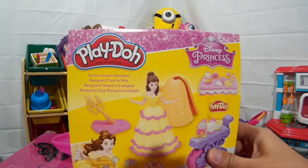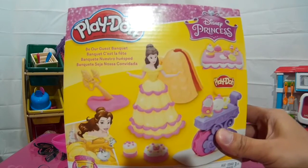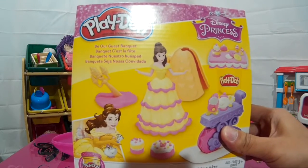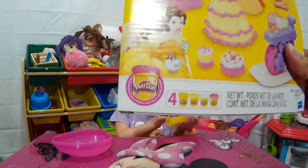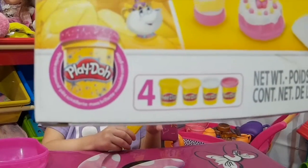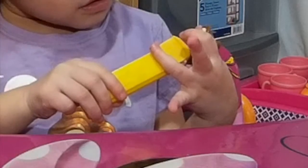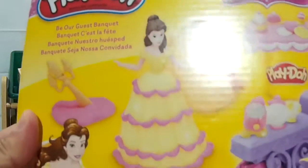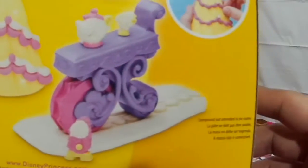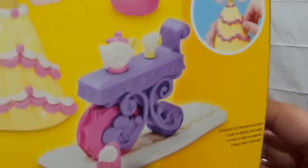For tonight we got this Play-Doh Disney Princess, and it's Princess Belle from Beauty and the Beast! So it has four Play-Doh Compound and one Sparkling Compound included! So we're going to make a gown for Belle, some cake, and some of the wonderful characters from Disney's Beauty and the Beast!